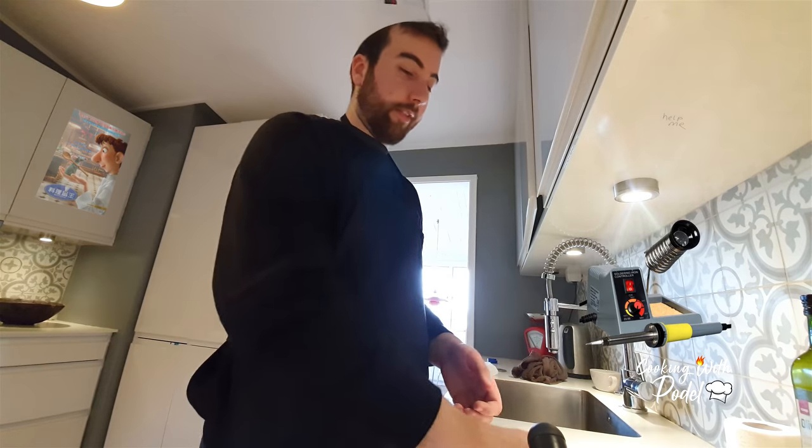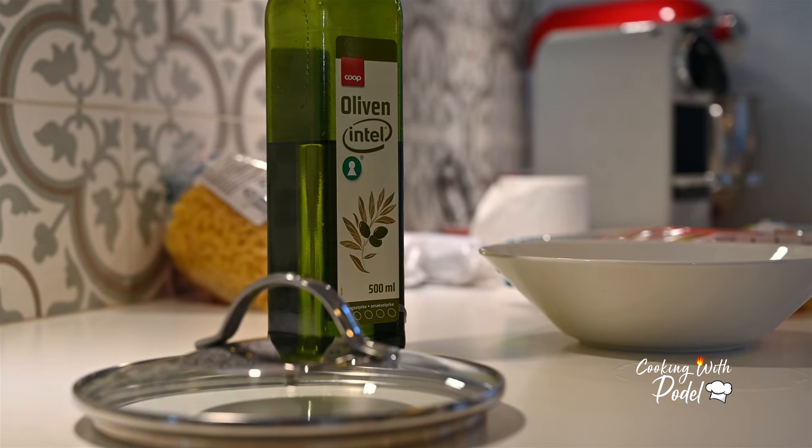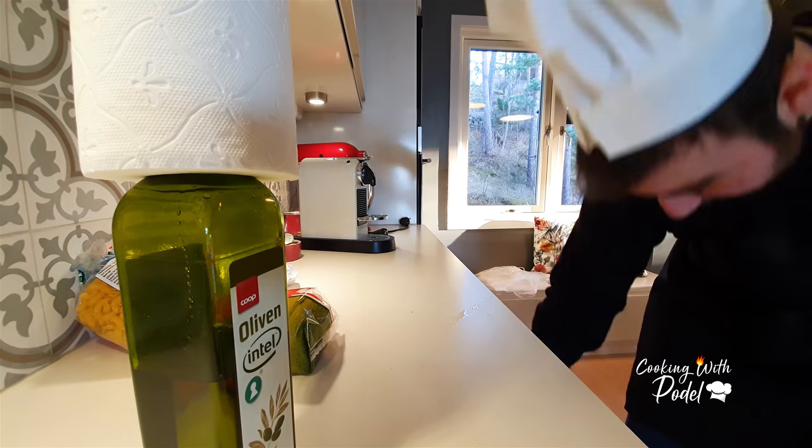What's left would be the soldering smell, which is what you want. There you go. I'm just going to grab a pot to put some water in, so let's do that.